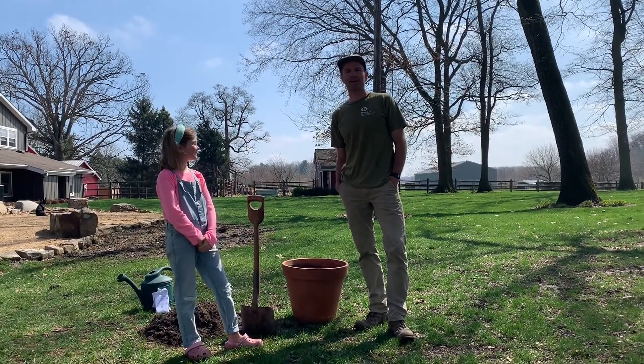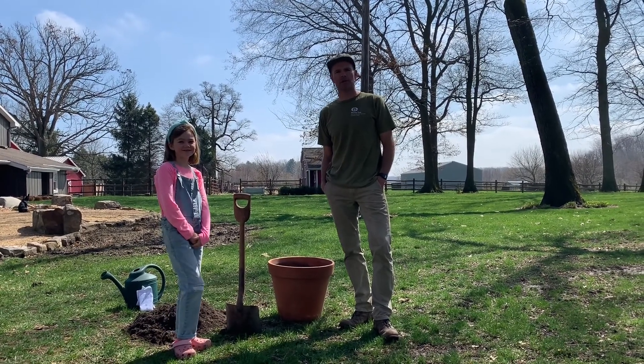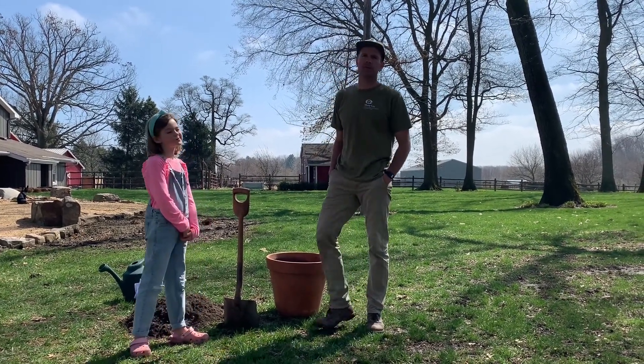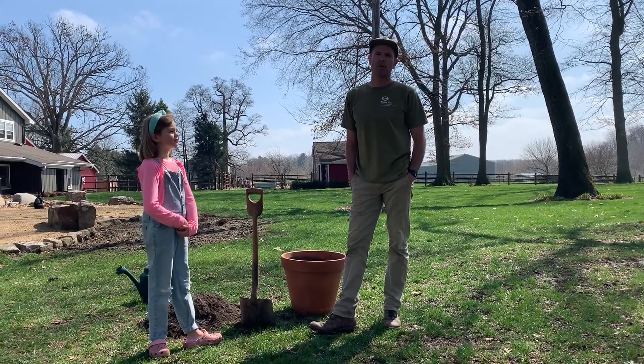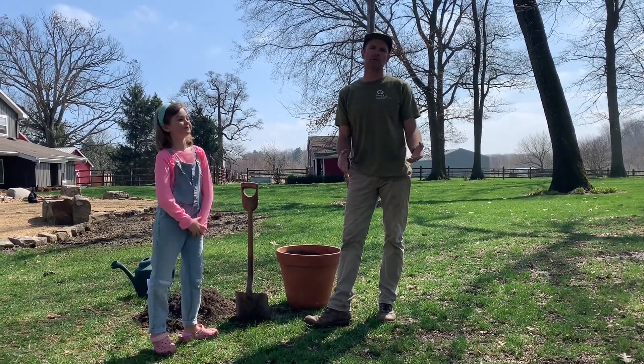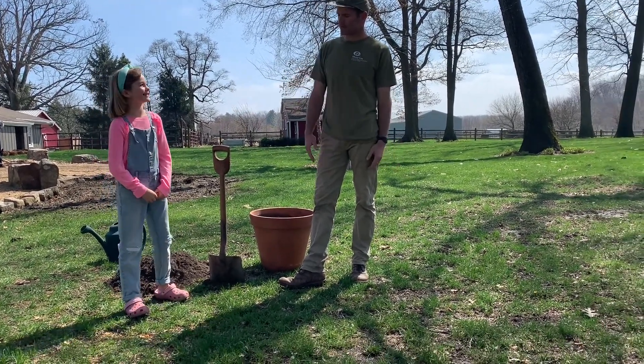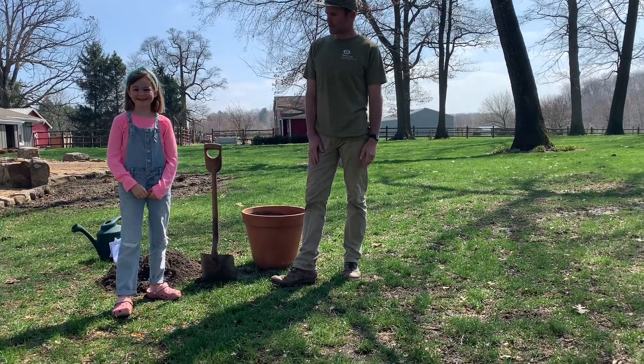Hi, I'm Jay and today we're in our backyard getting ready to plant a garden. Perhaps you've been to Mary Lee before and visited our sustainable farm. I'm here to hopefully teach you a little bit about how you can be sustainable in your own backyard. This is my daughter Frances — she's in the third grade. What are you eating there, Frances?